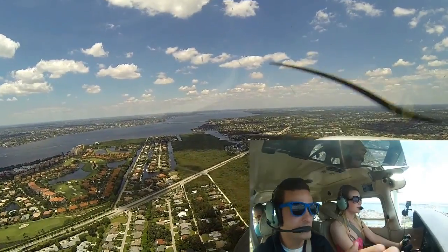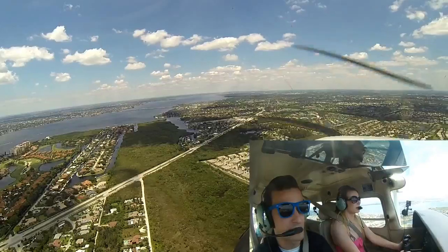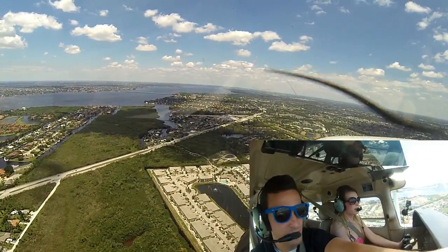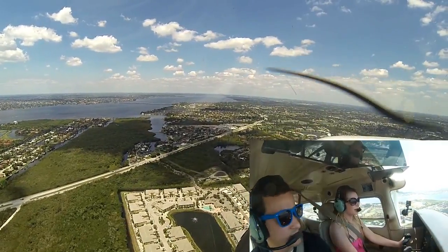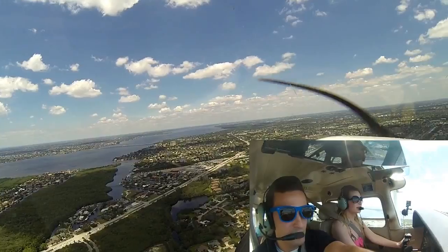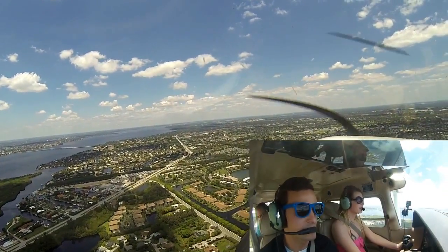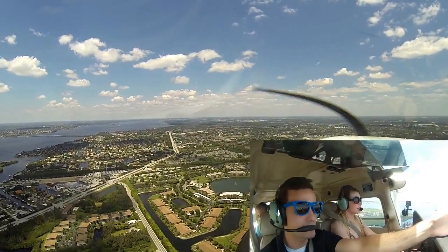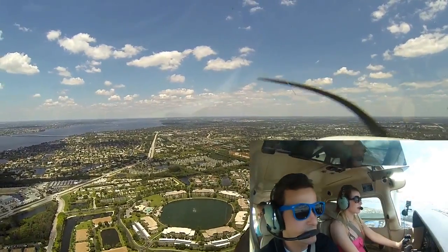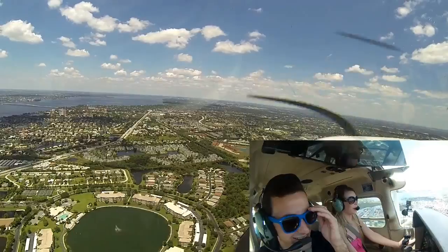We'll come in — you see the runway right here? We're not landing on that runway, we're landing on one that goes 90 degrees to the left of it. You see that orange and green building out there? If you look straight off the nose, you'll see it — look at the ground and work your way straight up to the horizon line.